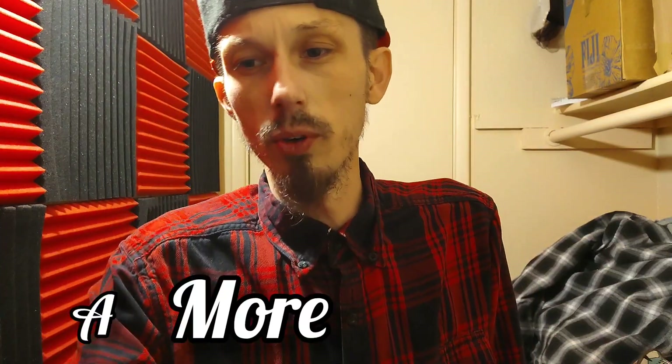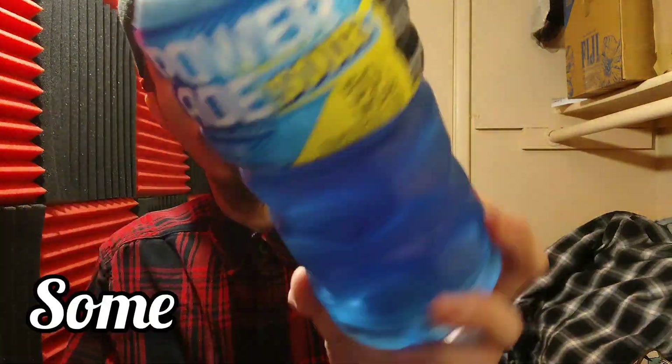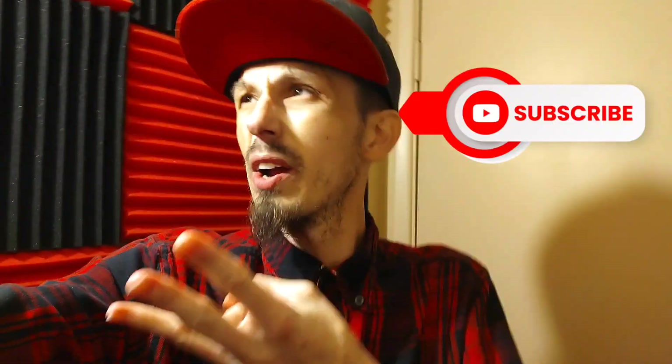Hopefully the other flavors would be a little bit stronger, but who knows. That is Powerade Sour — go try some. If you guys enjoyed the video, make sure to smash that like button, hit the notification bell, and subscribe to the channel.